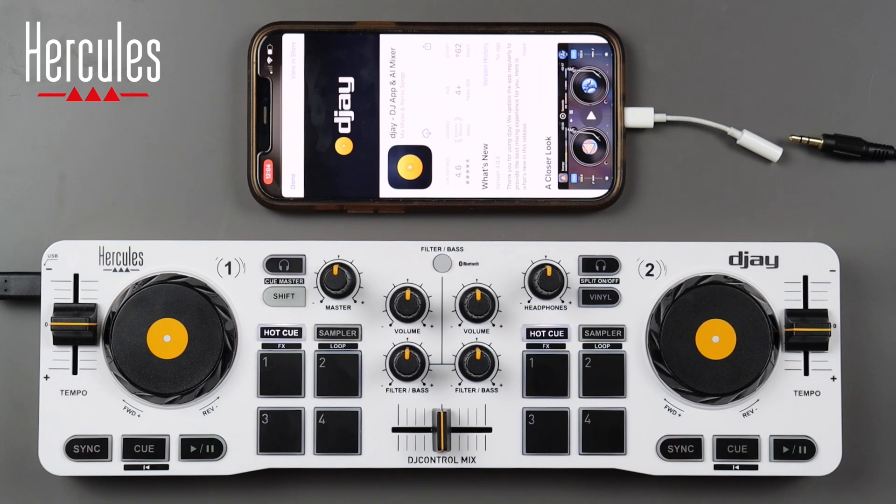What's up DJs, my name is DJ Liftoff and this is episode one of the Hercules DJ Control Mix series. In this episode we're going to be talking about the basics: how to power up the controller, how to connect it to the DJ app on your smartphone, the DJ app functionalities and settings, and how to get music from your computer to your phone and into the DJ app.